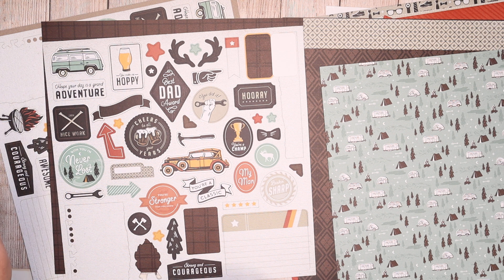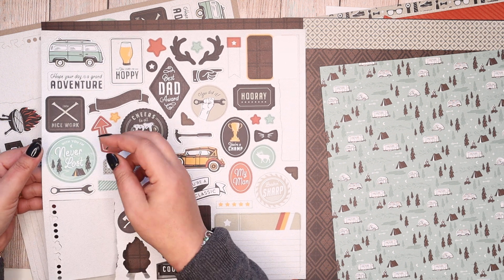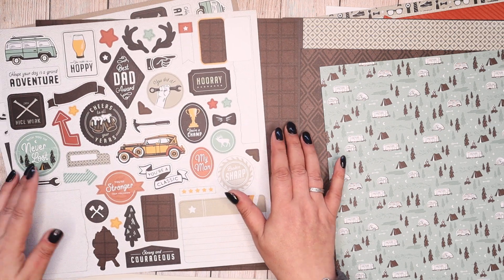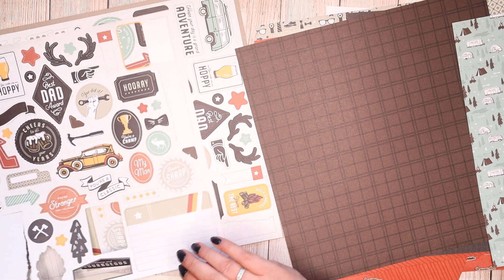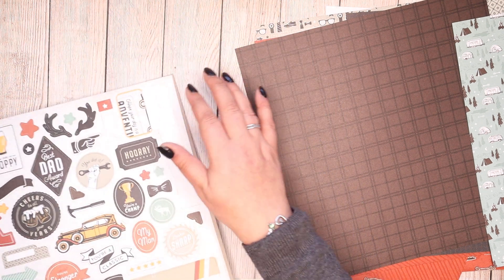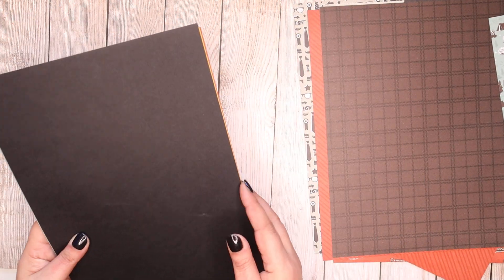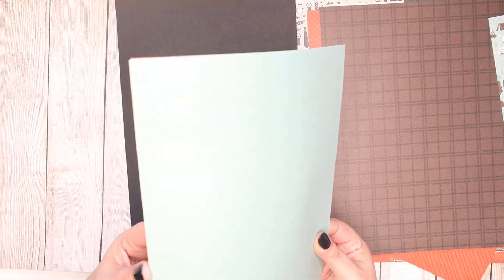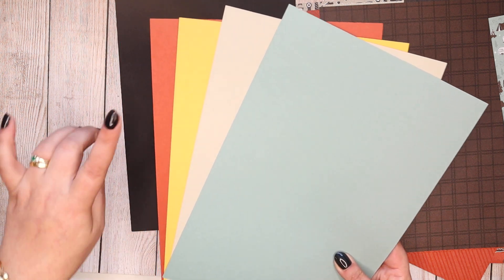My husband also loves to camp — me, not so much. I think I like my creature comforts a bit more than camping. I like a chocolate on my pillow at night. But I wanted to put together a card for you, so I don't know what I'm doing at all. I do know that I've got my basic card and some of the colours that are in the pack, because I don't know what to make until I make it.